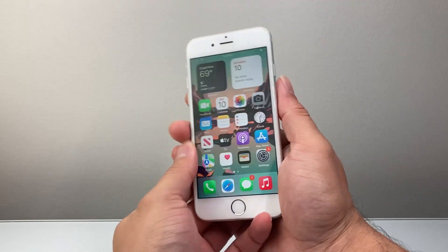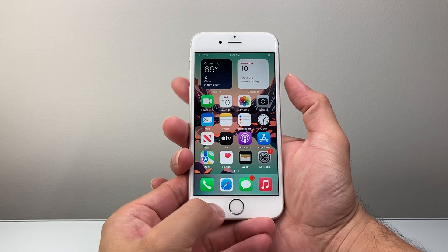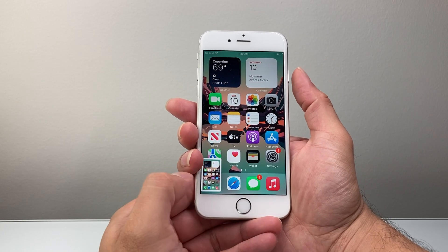Now the simple and easiest way is going to be using the power button and the home button. So what you're going to do is press and release both of these buttons at the same time. Just like that you can take a screenshot — you have to do it at the same time.